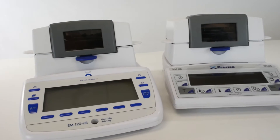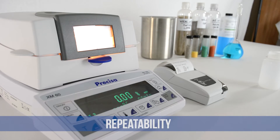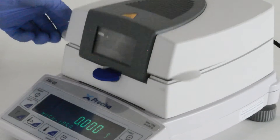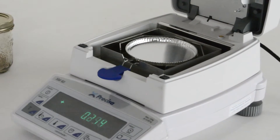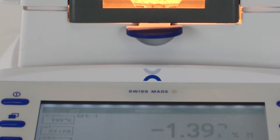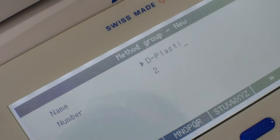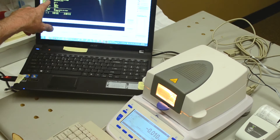For reliable results in moisture analysis, you need accuracy, repeatability, and good balance software for record keeping. Accuracy is established by good calibration. Repeatability is established by good balance design and manufacturing practices. And with flexible connectivity options and output settings, you can count on the balance software for great record keeping.